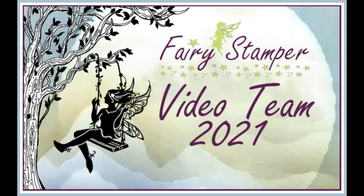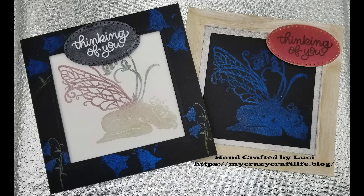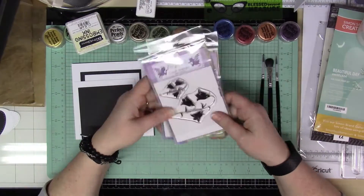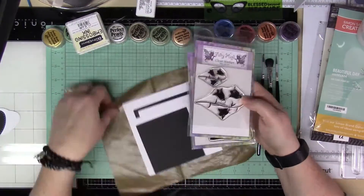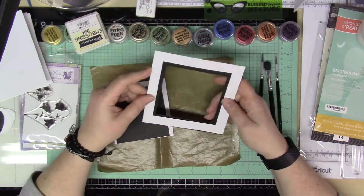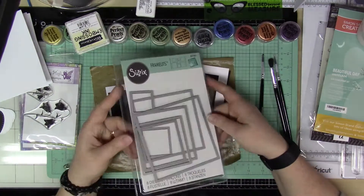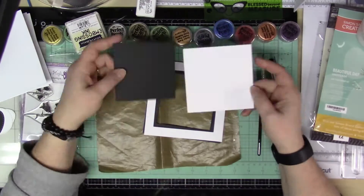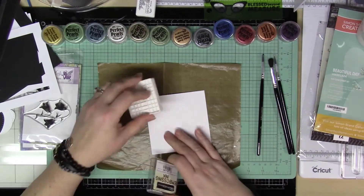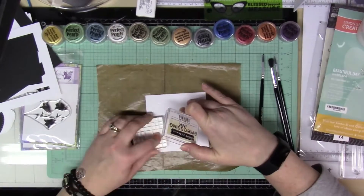Hi everyone, it's Lucy from My Crazy Craft Life and today I'm here with a design team post for Fairy Stamper video team. I am going to be using Perfect Pearls to make these cards along with Bluebell the Fairy stamp and Bluebell the flower stamps. I'm also going to be making five and a half inch square cards and I used some Sizzix square dies to cut out some frames.